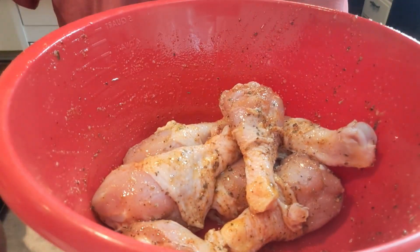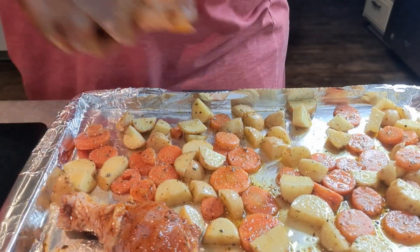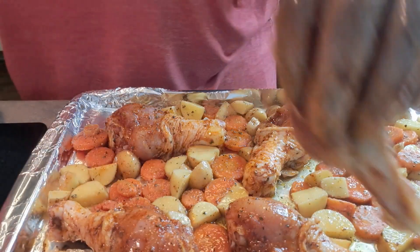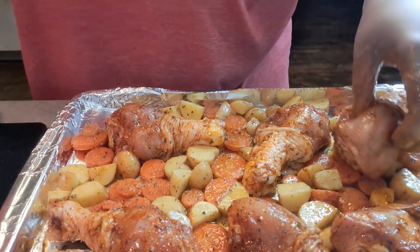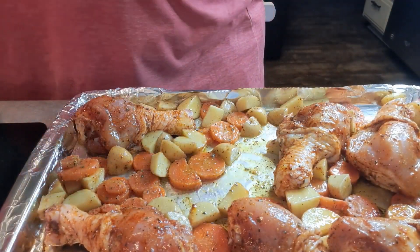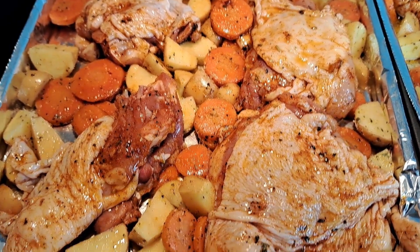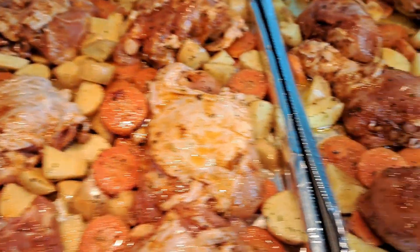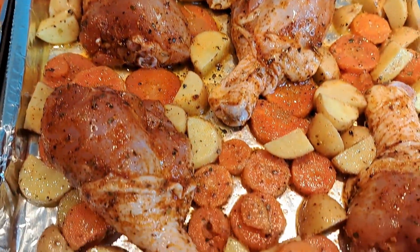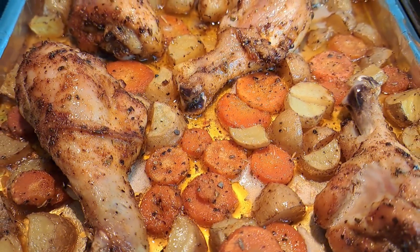I'm going to move that sheet pan over. Then I'm just going to take those legs and nestle them in between the vegetables. You can add onions to this as well if that's what you like — just nestle them all in there, and into the oven she goes for an hour. I'm going to do the same process with the thighs. We've got the thighs on one sheet — if I had a big enough sheet pan I'd fit them all on one, but mine isn't that big. So this is what she's looking like: 350°F, one hour.